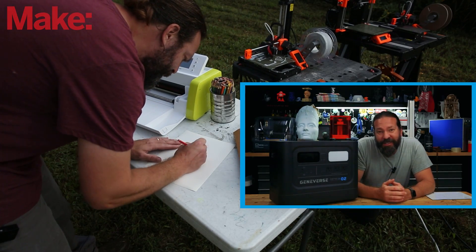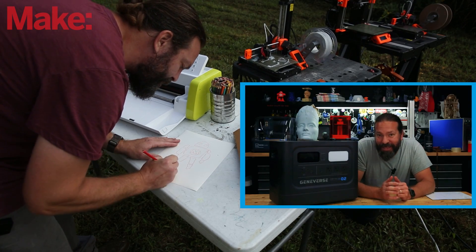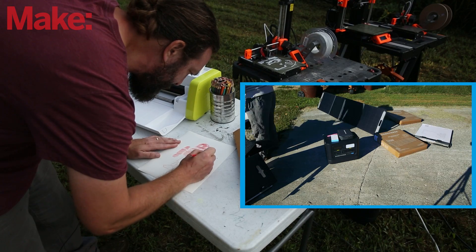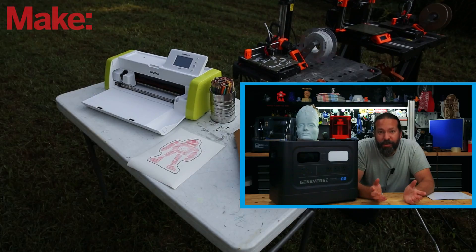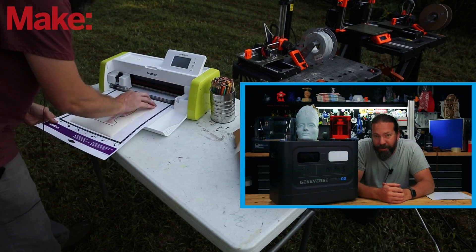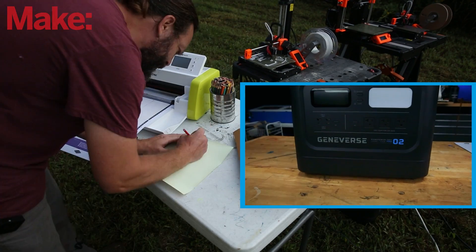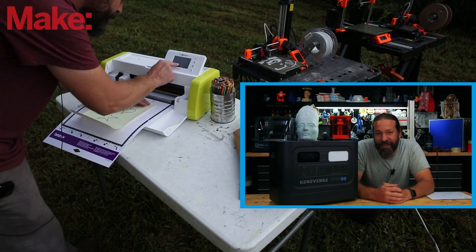The unit I'm using for this video is the Geniverse Home Power 2 Pro. This thing is pretty much the top of their line of home units that you can buy, and it is a beast. It has over 2,400 watt-hours packed in this box. It's super easy to use — you just yank it out of the box, plug it in and charge it, or you can use it with solar panels. They have weatherproof, portable solar panels that come in a nice package that's easy to carry around, that just unfold and plug into the back of the unit. With the solar panels, you can actually charge this thing up in only 3 to 4 hours. If you plug this thing into the wall, you can get it from empty to a full charge in 1 to 2 hours — that is crazy fast, especially considering this thing is built to power a normal person's home for up to 7 days. You can run your home appliances, power tools, and stuff like that off of this thing.